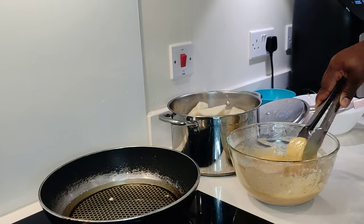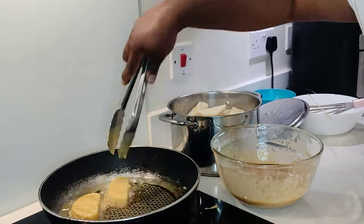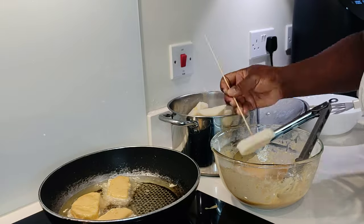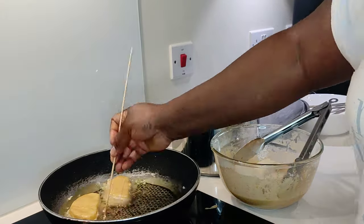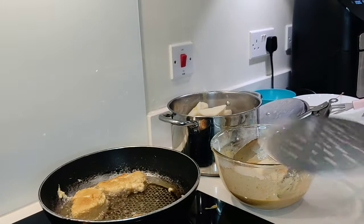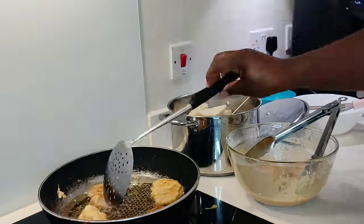We test the oil to make sure it is hot enough before frying our yamarita, so the batter doesn't soak up too much oil, which is not too healthy. You can use olive oil if you want, but on this occasion I am using vegetable oil.